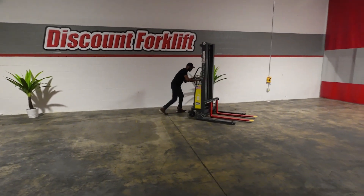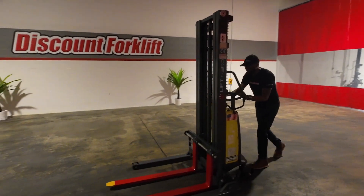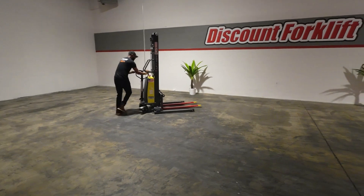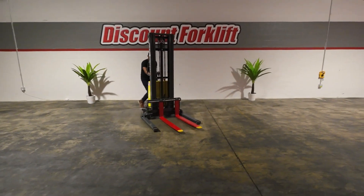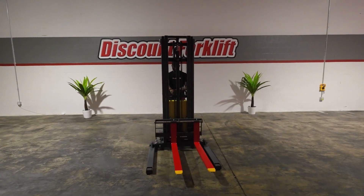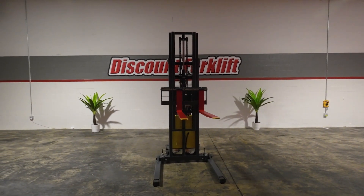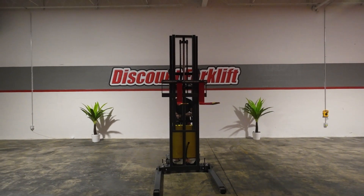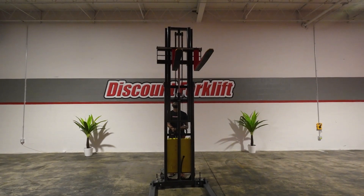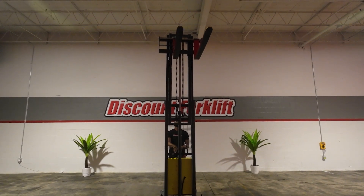Got to put a little muscle behind her. Alright, so now we're going to go ahead and lift her up. Here we go.